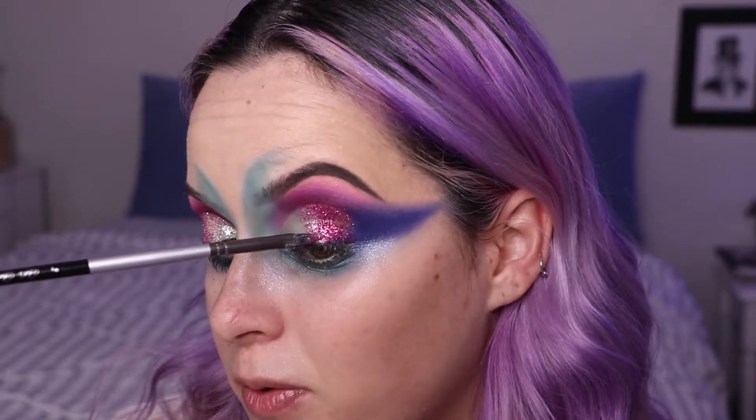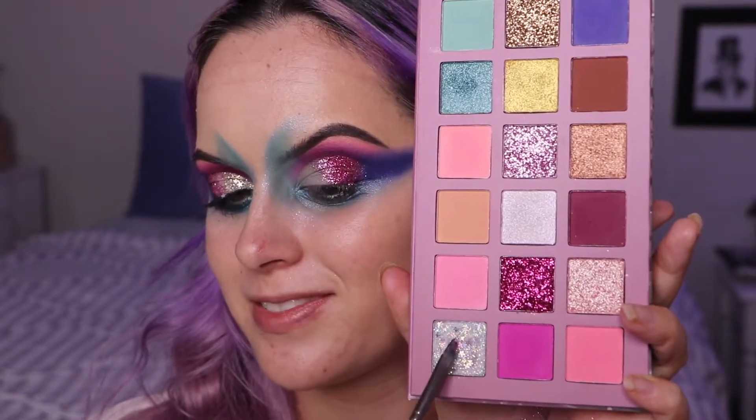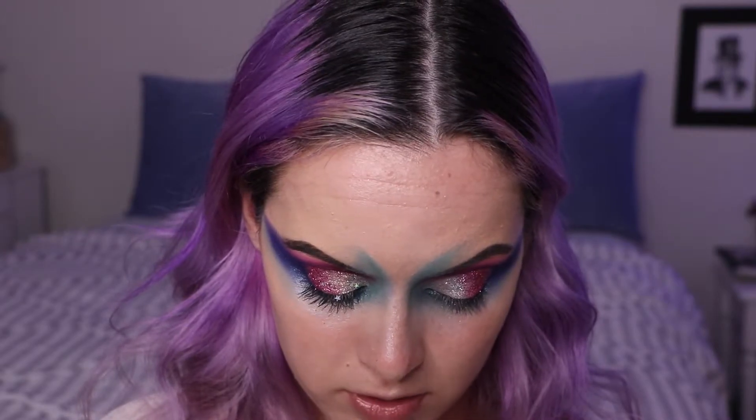I'm going in with this white gold star shimmer glitter — there are little stars in here. They don't apply super easily because the stars are so big and I'm putting this on such a tiny area. I think the stars would stick better if I put this glitter on my cheekbone where there's less movement. It almost has a green reflex to it. In the pan it looks completely white, but when you apply it there are all these reflexes of gold and green.